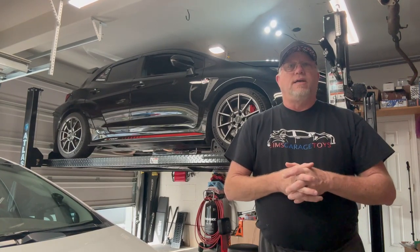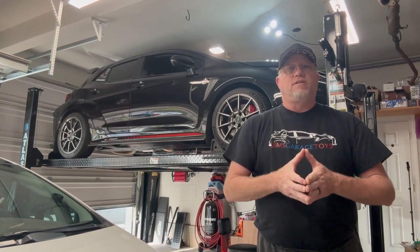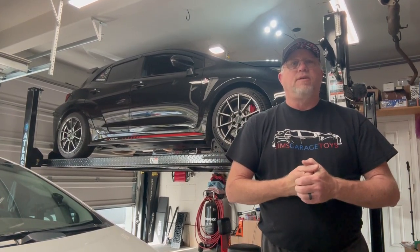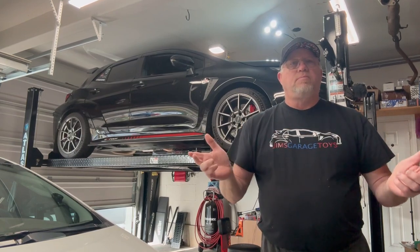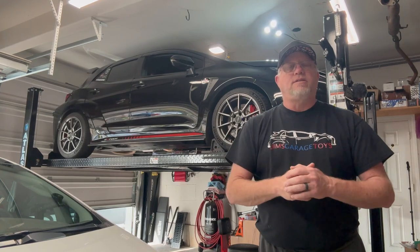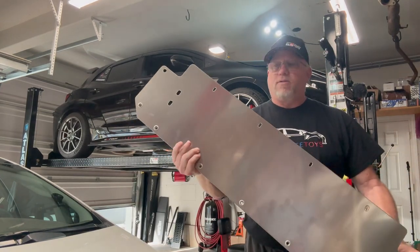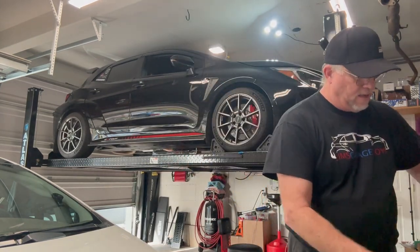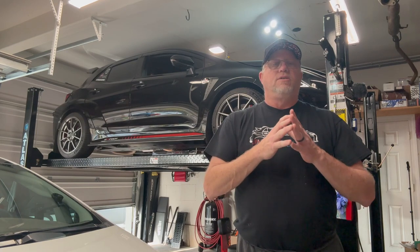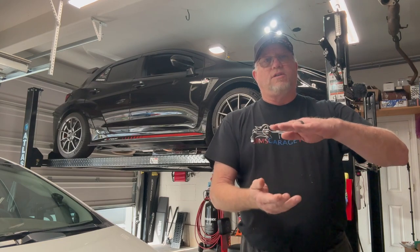Hello everyone, welcome back to the channel. Today is an exciting day because I'm going to be installing a part that I've been waiting for for several months. It's for my GR Corolla up on the lift - it's the very front skid plate, a lower skid plate that will replace the factory plastic piece, and this is made by Artwork Body Shop out of Canada. It will not only protect underneath the front of the car but also give support to the whole bumper grille assembly.